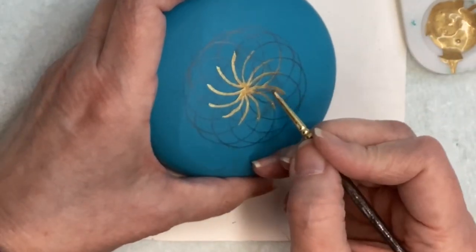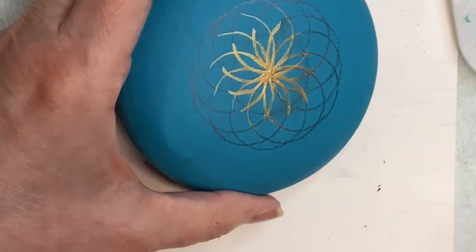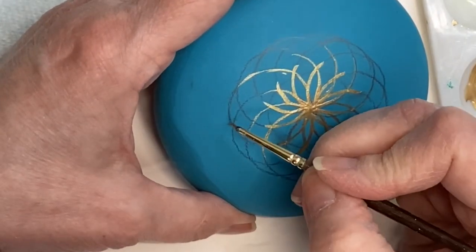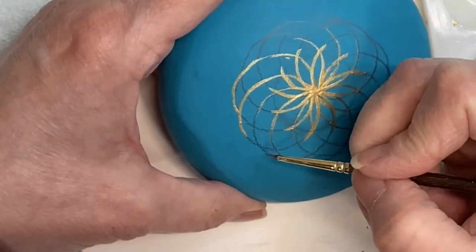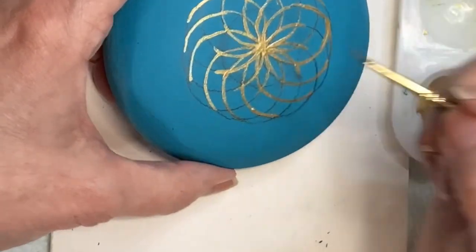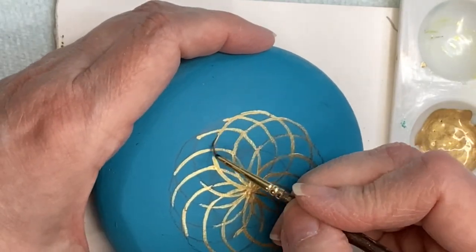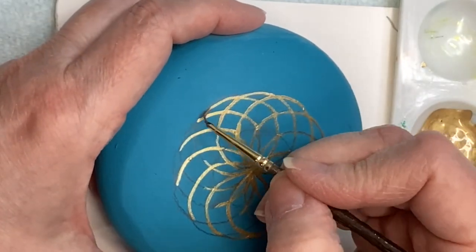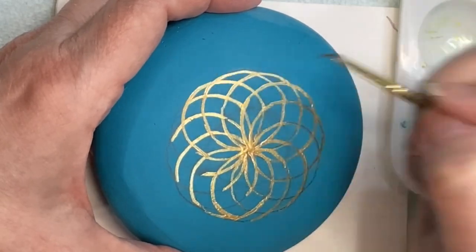You can obviously use any gold you want, but I like this one because it's a little bit thinner and flows a little bit easier. As you can see, my hands are not very steady and my lines are really squiggly and messy. You don't have to have perfect painting skills to do this. I tend to just get my lines laid down and then come back and do the cleanup. I lay down my lines, then come back, redo the gold, fill in the blue that needs cleaning up, and eventually get it where I want.